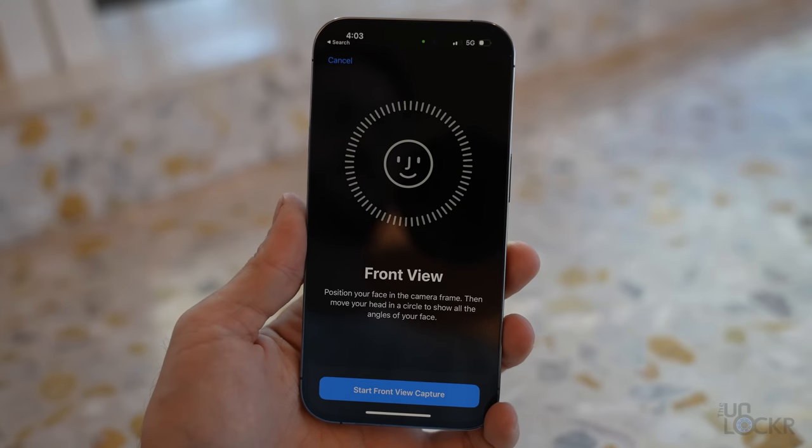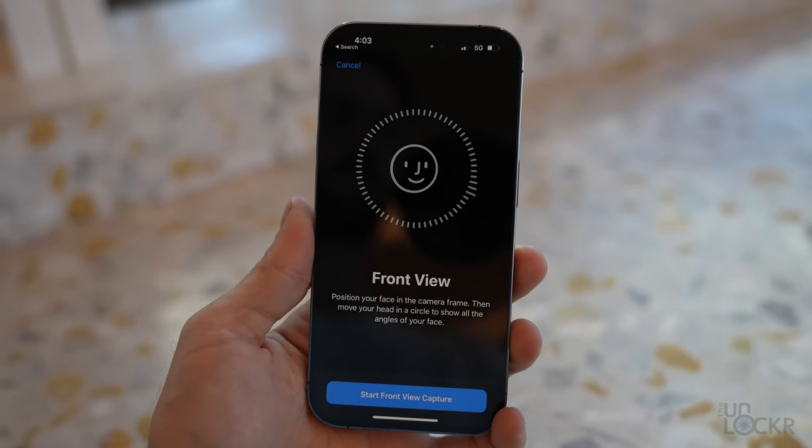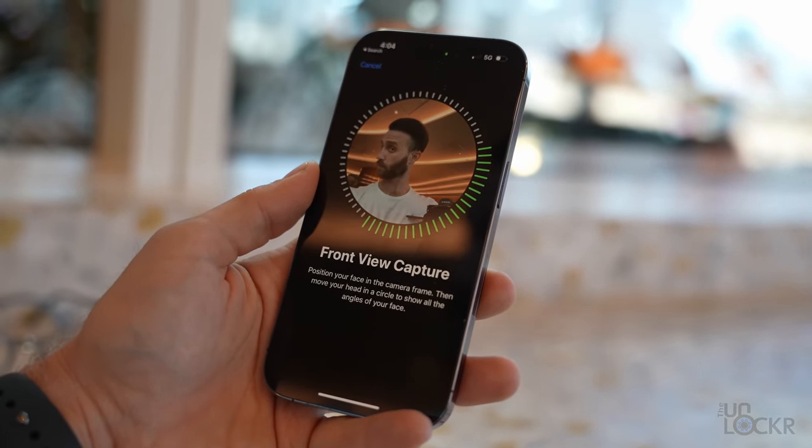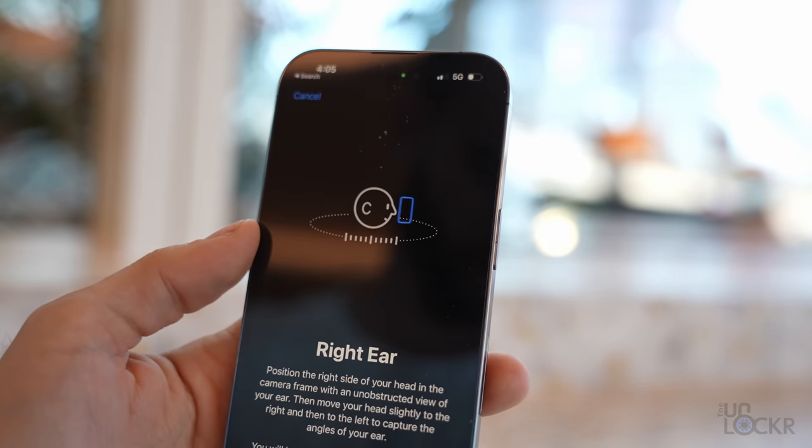Apple has added the ability to do personalized spatial audio, which allows you to use the Face ID camera on your iPhone to scan your ear shape, and then it'll customize the audio for your specific ear. But you don't need these new AirPods Pro to do that — it'll work with the old ones as well. It's just a new software feature.